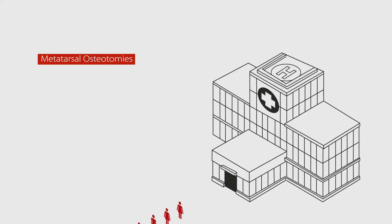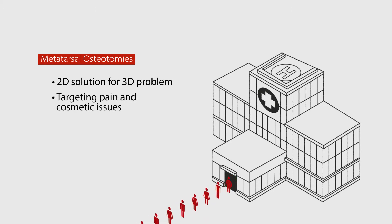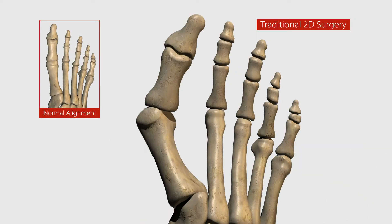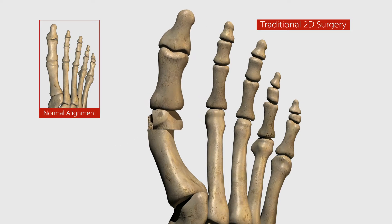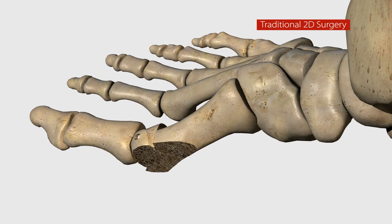Currently, the majority of bunion surgeries are osteotomies, which are 2D procedures for your 3D problem. These 2D procedures target the painful cosmetic bump, primarily addressing the symptoms, not the root cause. In an osteotomy, the surgeon cuts the metatarsal bone in half and then pushes the top part over to reduce the appearance of the bump.